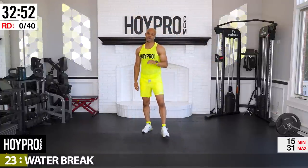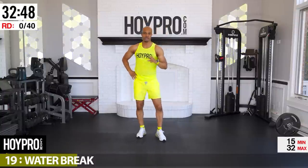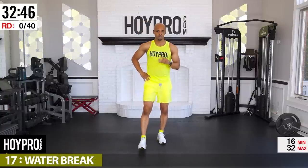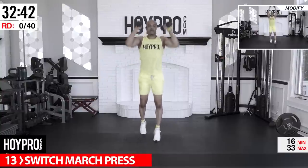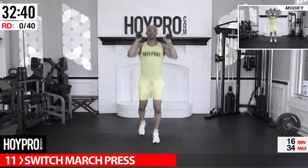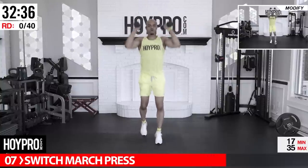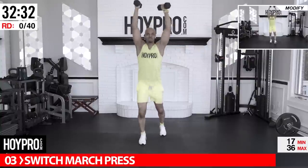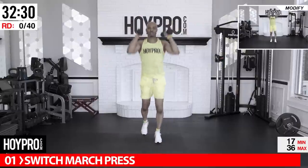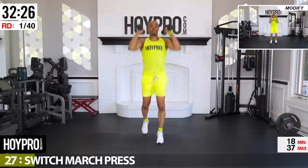Shake it out — anything else you need, go ahead. Today we're going 30 seconds to work, 10 second rest. We have 40 exercises, and yes, there is a burnout — so watch out for some scattered storms on our forecast today. First exercise: switch press marches. Grab a 10-pound weight, we're gonna march and press. Let's go — press straight up!